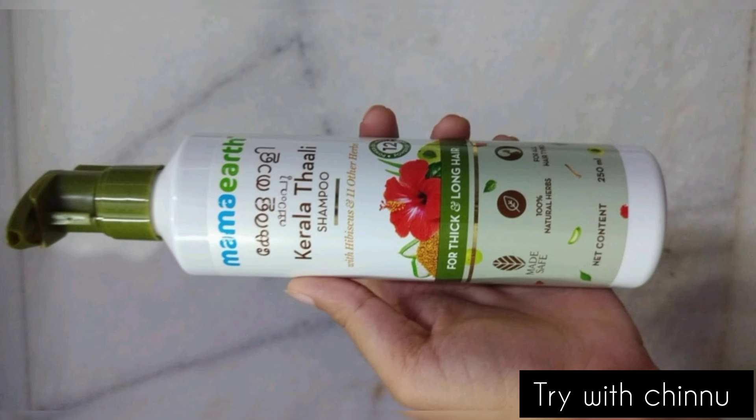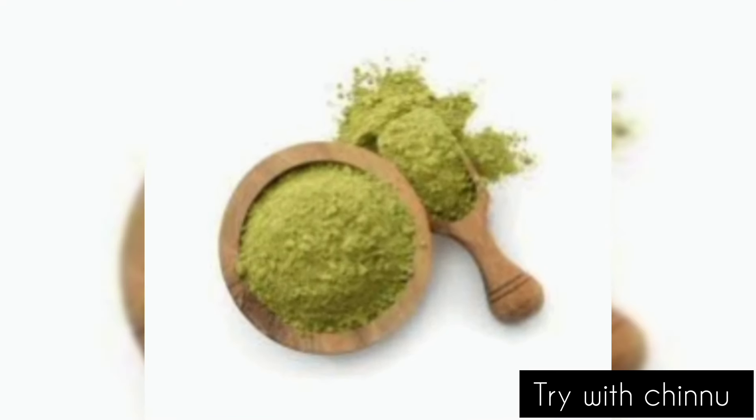Kerala Thali — you can apply the formulation in your hair mask. You can apply it regularly. If you are talking about the formula, you will launch the Mama Ertho's New Shampoo.